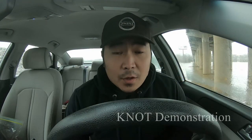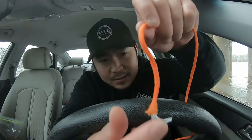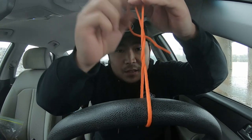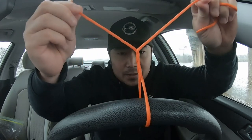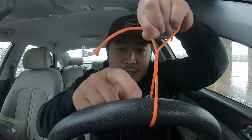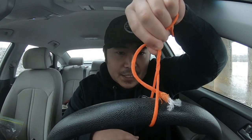Starting off with the one knot you need to know - the improved clinch knot. Say that the steering wheel here is your hook or barrel swivel and this is the eye of it. Just go up and through it, then start twisting: one, two, three, four. That's all it is. This end is eventually going to be the tag end - take the tag end and put it right through this hole that you just made, closest to your hook or barrel swivel. Now you have a loop shape.